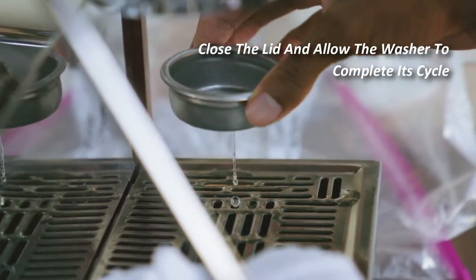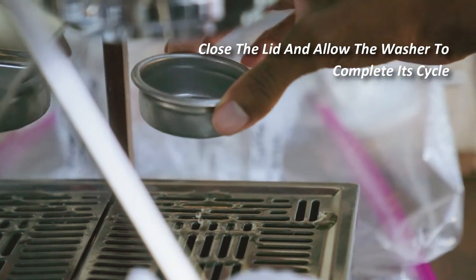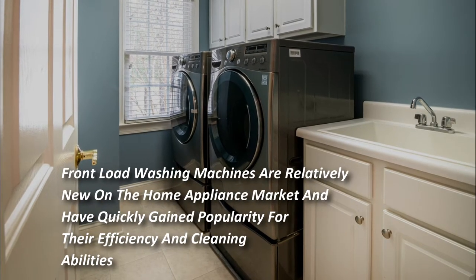Rinse your cloth and remove the softener reservoir from the machine, then wipe the exterior and interior of it as well. Close the lid and allow the washer to complete its cycle.